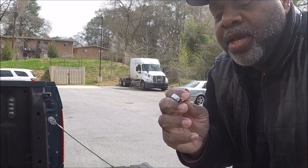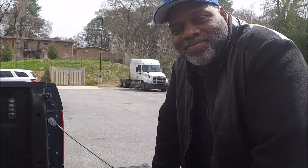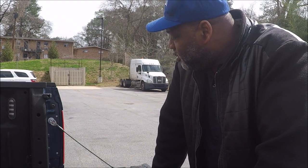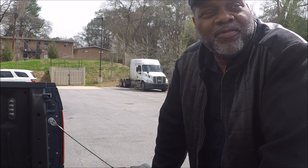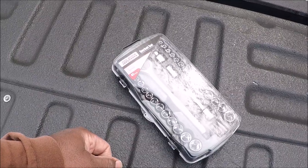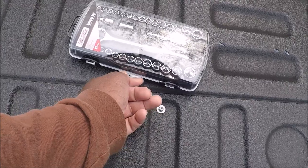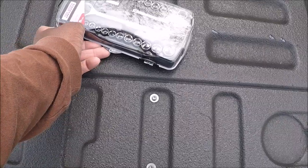I just went to Advance Auto and paid $9 for a wrench. I'm going to be mad if it ain't a 10 millimeter. It turned out to be an 8 millimeter — so I bought the wrong size wrench for $9.